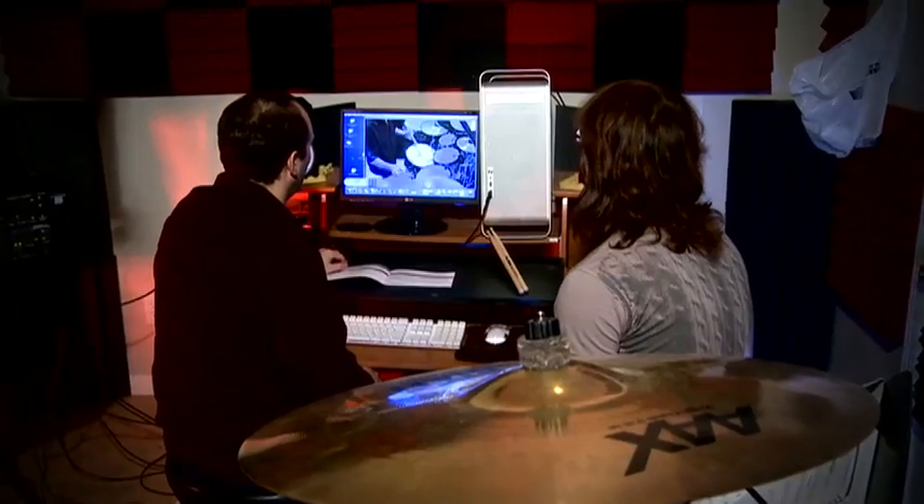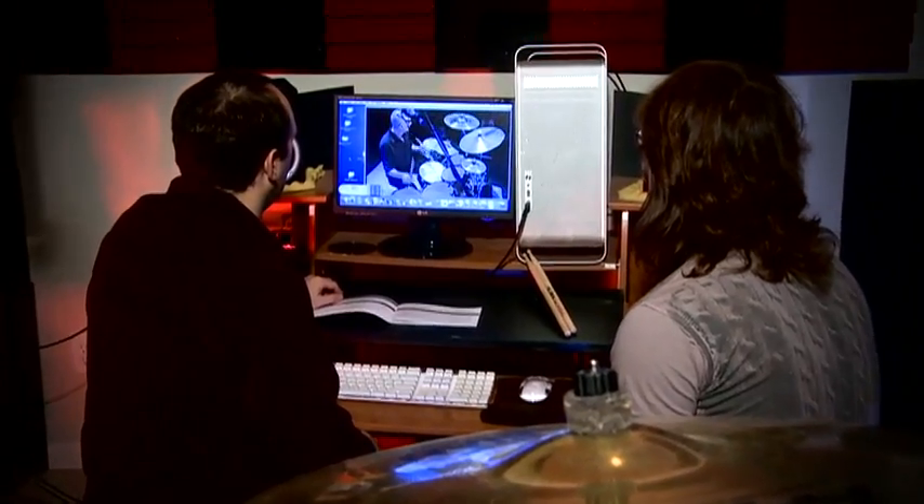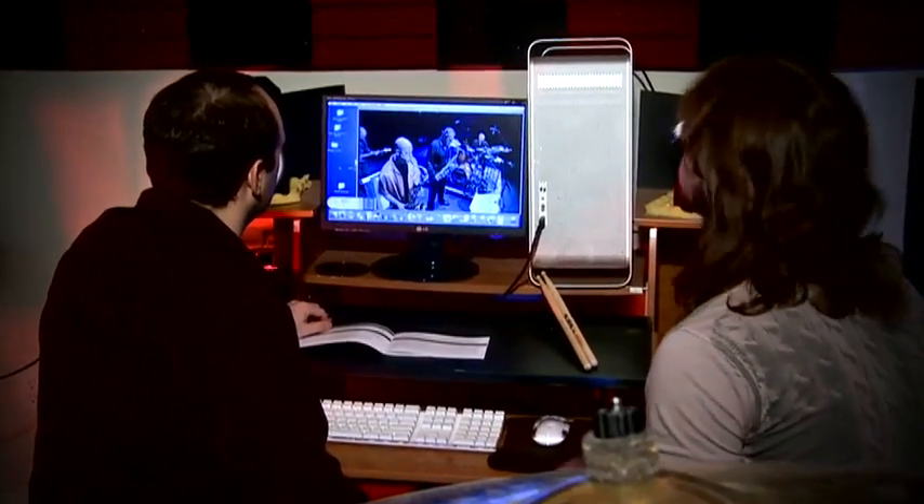Let's take a look at one lesson plan that I use with my student Derek from the band Push Play. Here we are watching Steve Smith's DVD, Drum Legacy, Standing on the Shoulders of Giants.